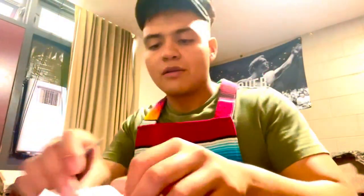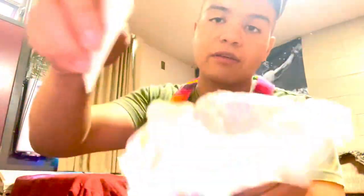So first thing you want to do is grab some butter and cut it. I don't have a knife so I'm gonna have to use my wallet. Alright, grab your butter, cut it — and then we got our butter in the electric stove.